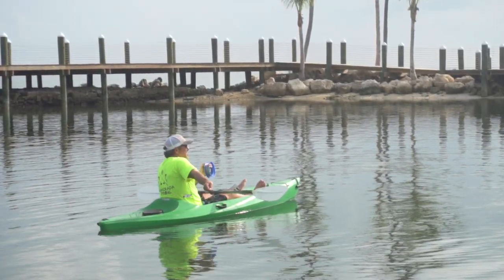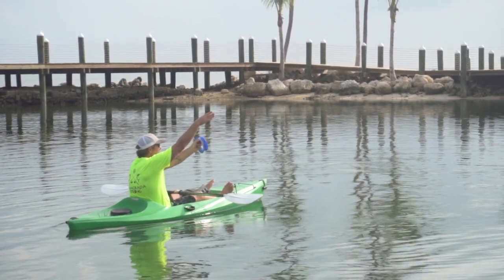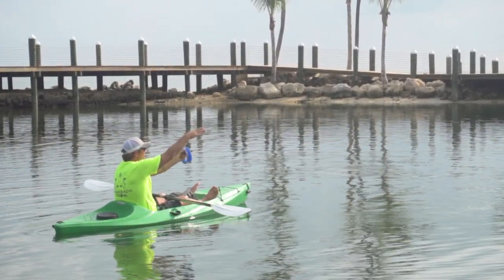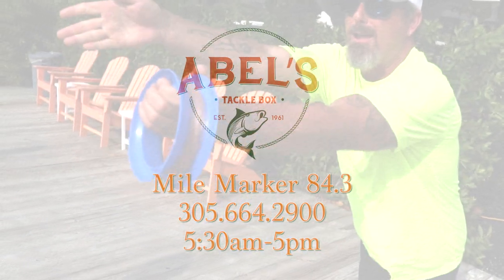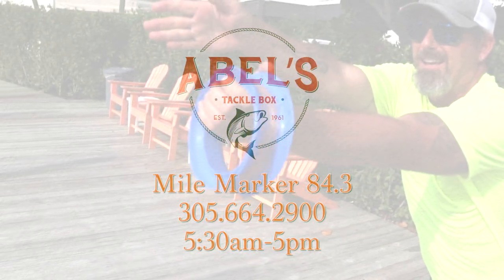You should join us this and every Thursday at 10 a.m. for a Fish Like a Local, Catch Like a Pro event. No need for bait, tackle, or even fishing rods — we've got it all. Call or stop by Ables to reserve your spot today.